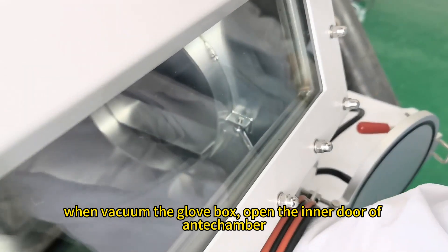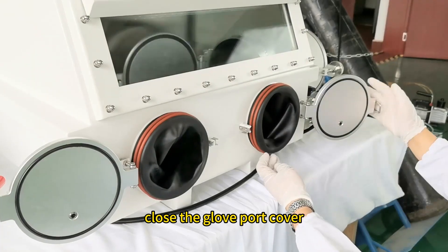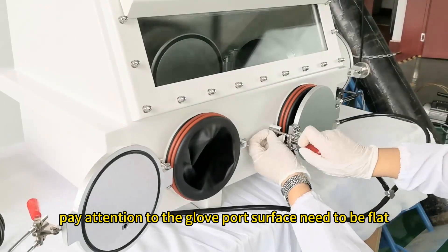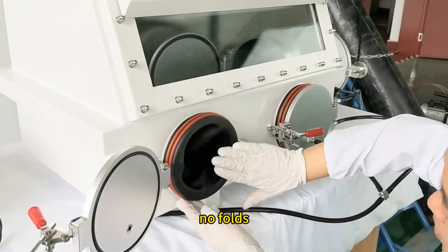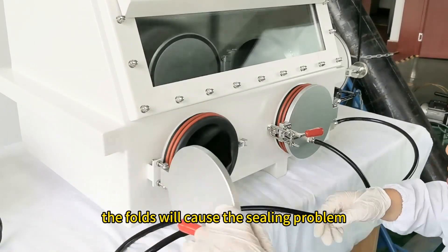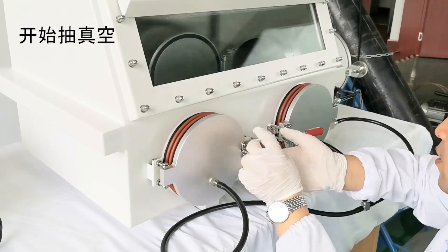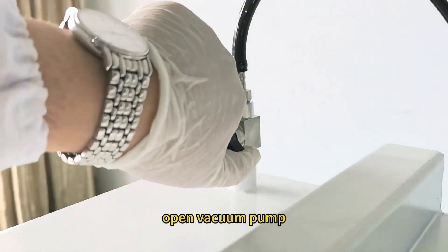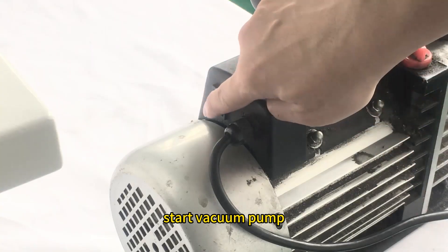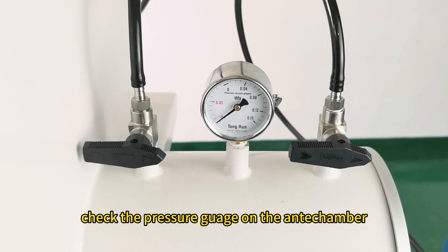Press to open the inner door of the anti-chamber, then close the glove port cover. Pay attention: the glove port surface needs to be flat with no faults, as faults will cause a sealing problem. Open the balance valve, open the vacuum pump, start the vacuum pump, and check the pressure gauge on the anti-chamber.